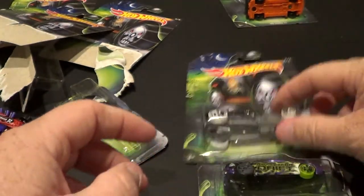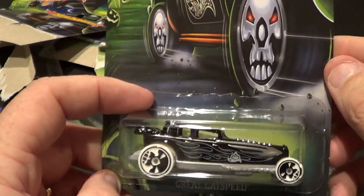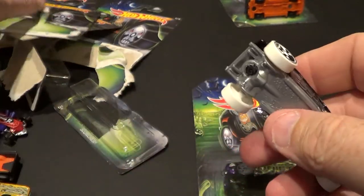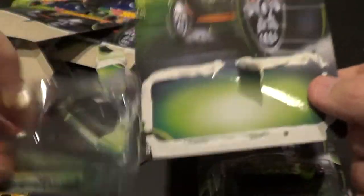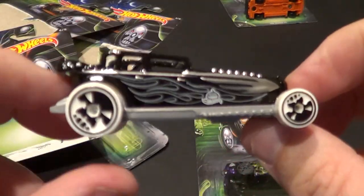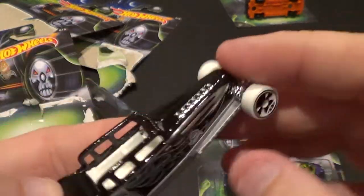At first glance when somebody posted a sneak peek, I thought it was a Bone Shaker again — but it's not. This is number six of eight and it is the Great Gatspeed. Again, cool looking skulls. To whoever designed these from Mattel — big thumbs up, I like it.